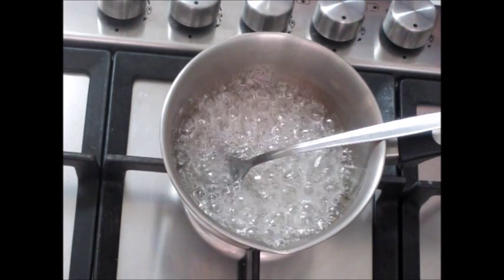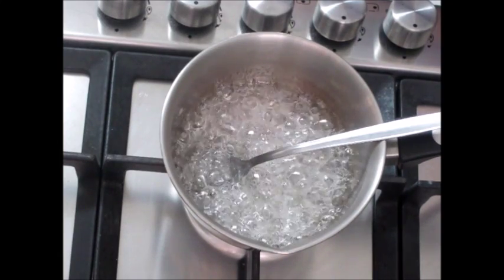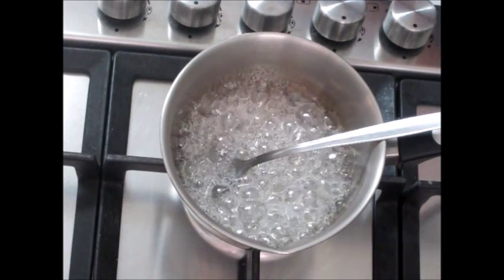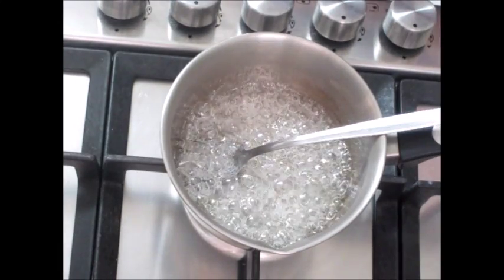According to my thermometer it is now at 134 degrees Celsius or 273 degrees Fahrenheit. Once you reach the 130 degrees Celsius temperature, make sure you watch the candy all the time. We have now reached the 150 degrees Celsius temperature.